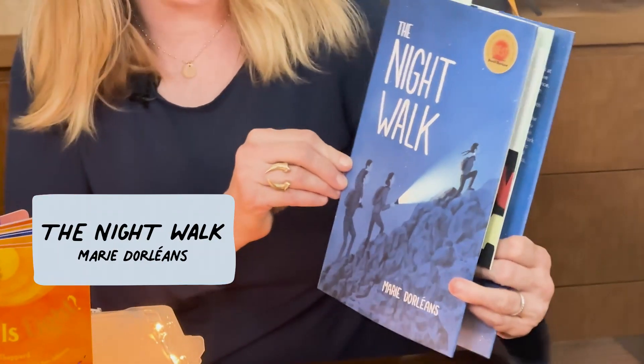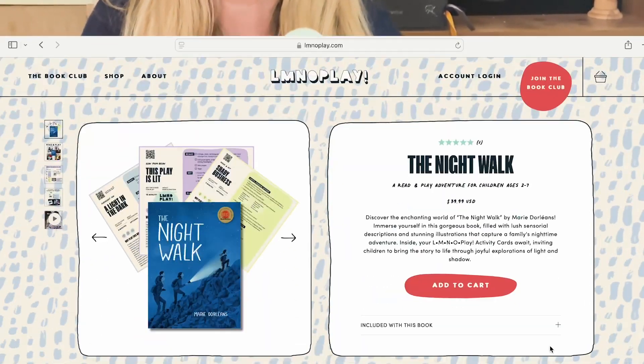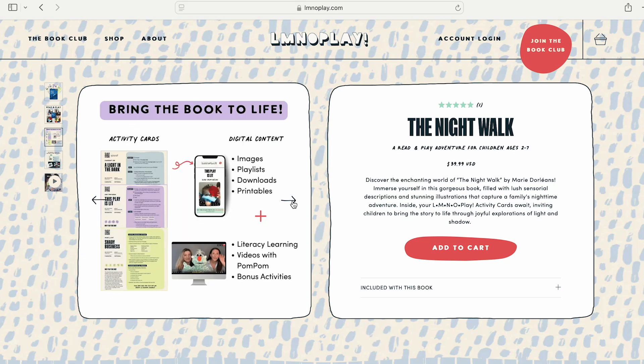So those are our three ways to play with your brand new light table. At Elemental Play, we always love to pair our play with great books. Here we have three amazing ones that we think pair beautifully with this light table play and that can extend and make those connections between reading and play. Our first book is The Night Walk by Marie d'Orléans. This story tells the adventure of one family's nighttime adventure walking through the town, up a mountain, in the dark, discovering all kinds of beautiful sensory details, and finally watching the sunrise. You can also get it through our book club, where it will come with all kinds of light and play adventures like the ones we did today.